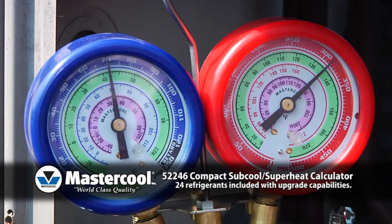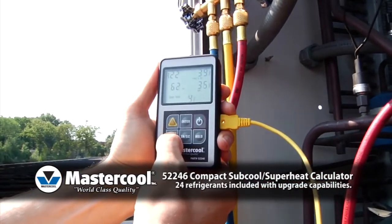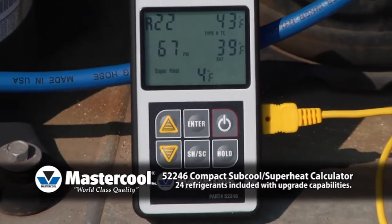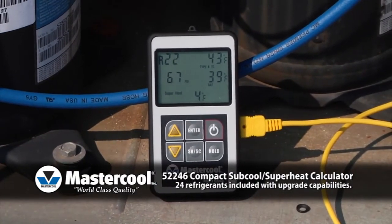Three: using the pressure from your manifold gauges, adjust the actual pressure using the arrow buttons. The subcool and superheat calculator will instantly display the subcool or superheat temperature.